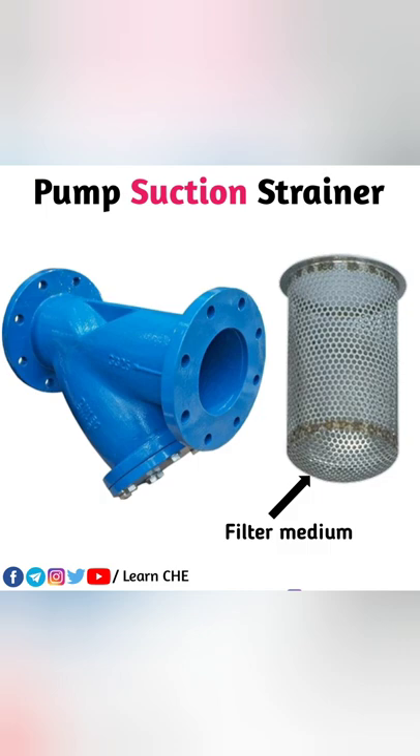That is why we use a pump suction strainer at the suction side of the centrifugal pump.